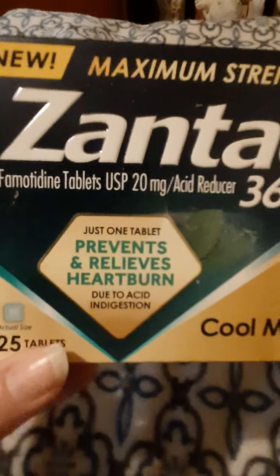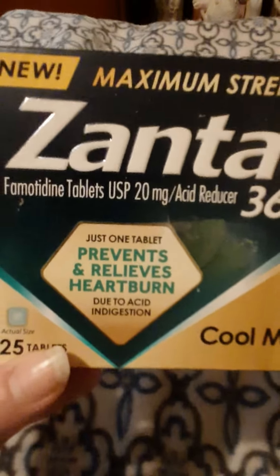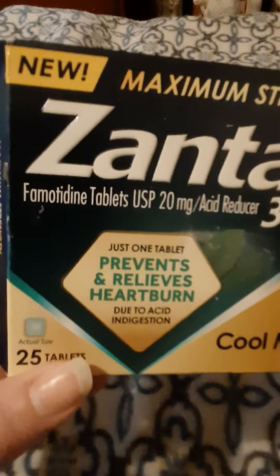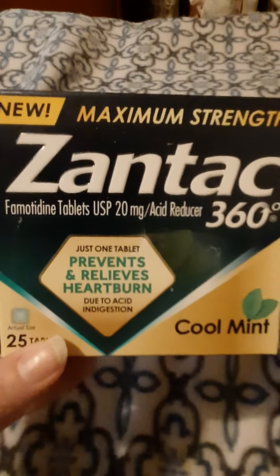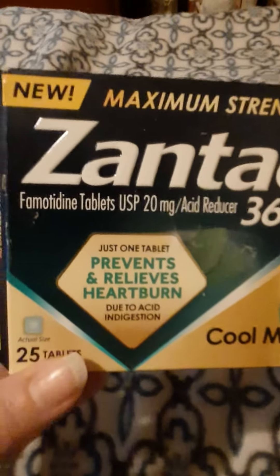I usually get the other two Zantacs — the one in the gold box and the silver box. This one is one of my favorite ones to use because it usually works pretty quickly.